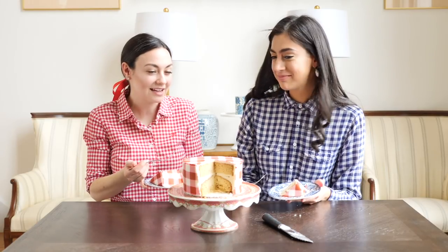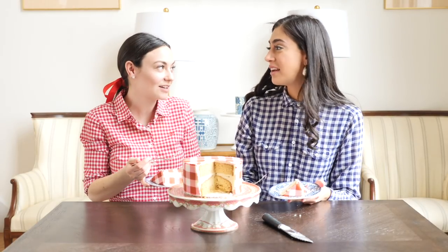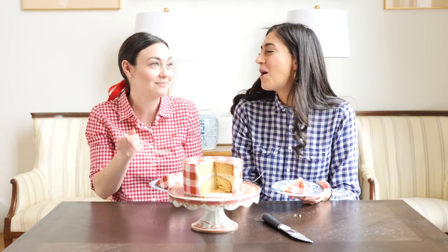Thank you so much for coming and for showing me how to make this cake. I can't wait to order a million for every event and party I go to — for every outfit! That's what I really need: cake for breakfast to match my outfit. Okay guys, thanks so much for watching. If you liked this video, make sure you give it a thumbs up, and if you're not already subscribed, go ahead and hit that subscribe button.